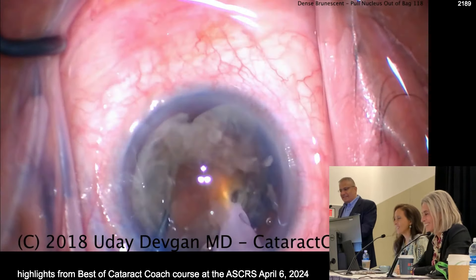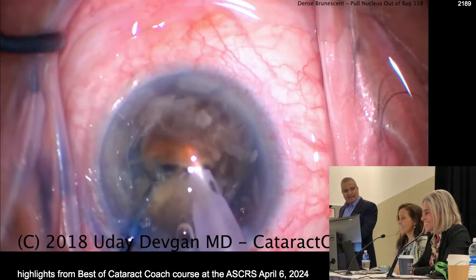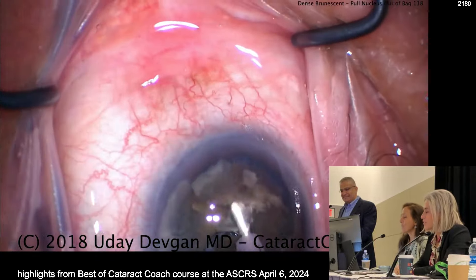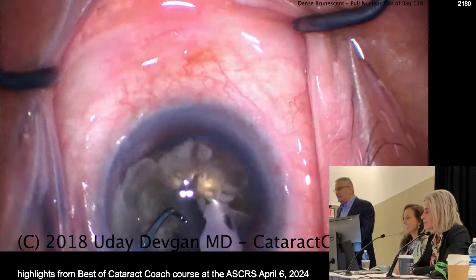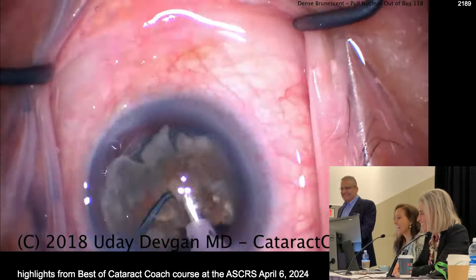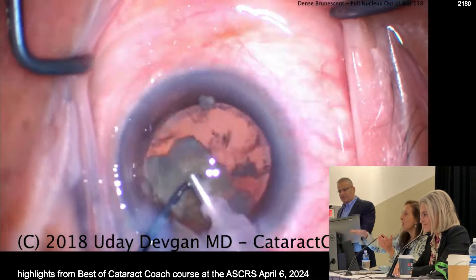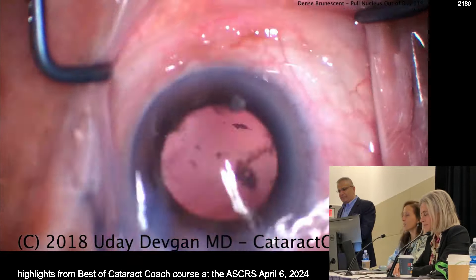You want to FACO in the bag as much as possible for these really dense cataracts. It's not how much energy you use — it's where you use it in the eye. The more you're in the bag, the better in terms of the effect on the corneal endothelium. Did you re-coat the cornea with viscoelastic? No. Next year I'm doing different panelists.